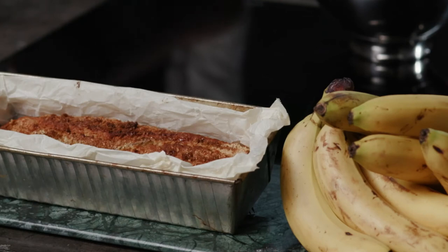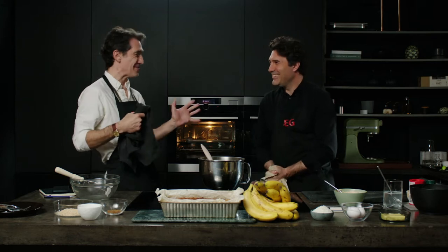Today we are making banana bread. Simon is going to talk to us about why we're making banana bread and walk us through it, so over to you Simon — tell us a little bit about banana bread and why you've chosen this dish today.